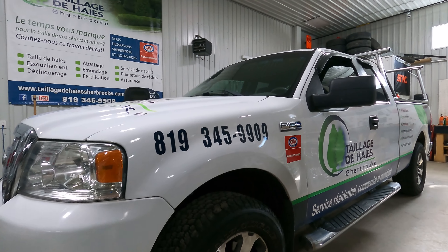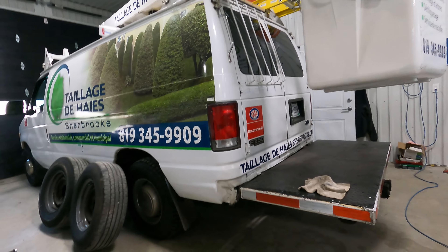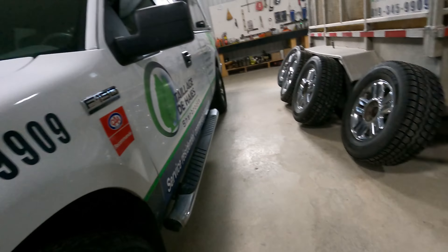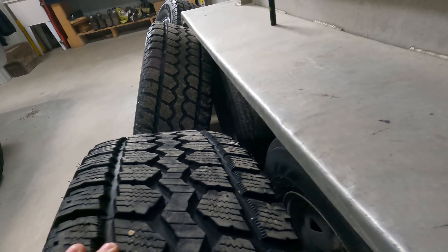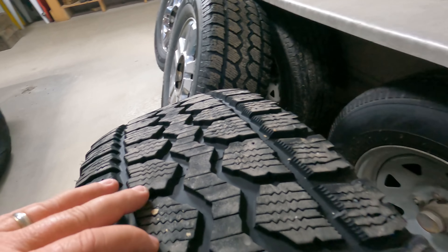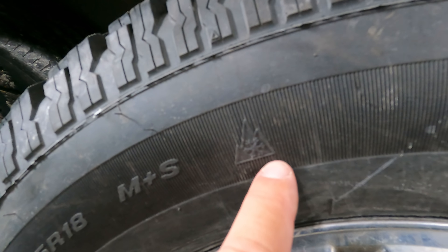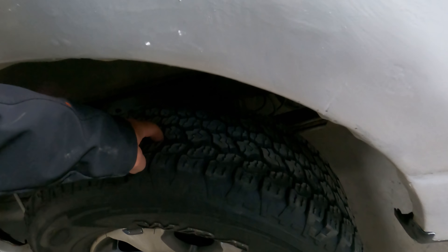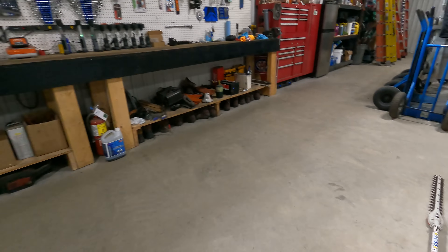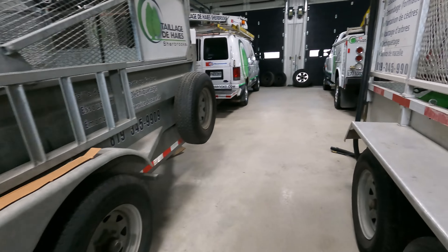Look at that, that one's already done. So we're doing these here. See, we got the wheels off — these are the winter wheels. Like I said, winter wheels have a snowflake on them. We got the summer wheels on, nice tread.